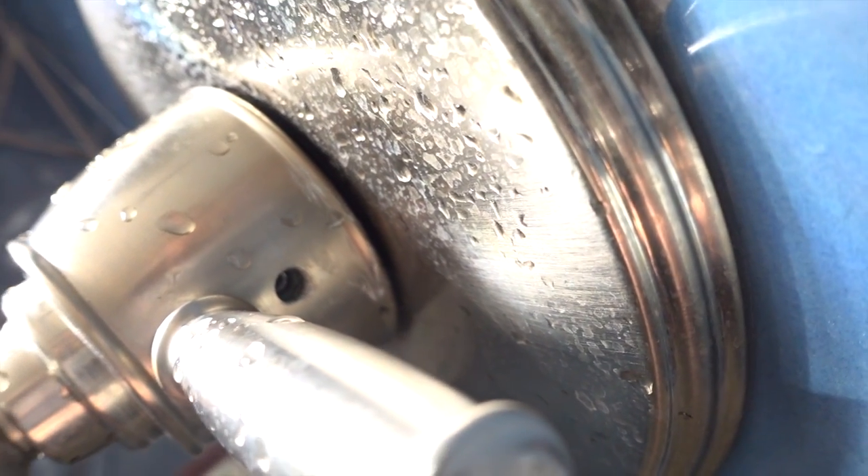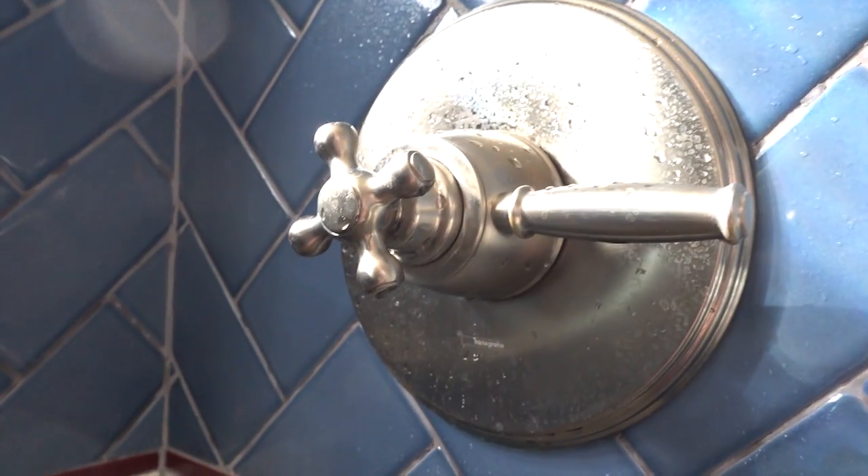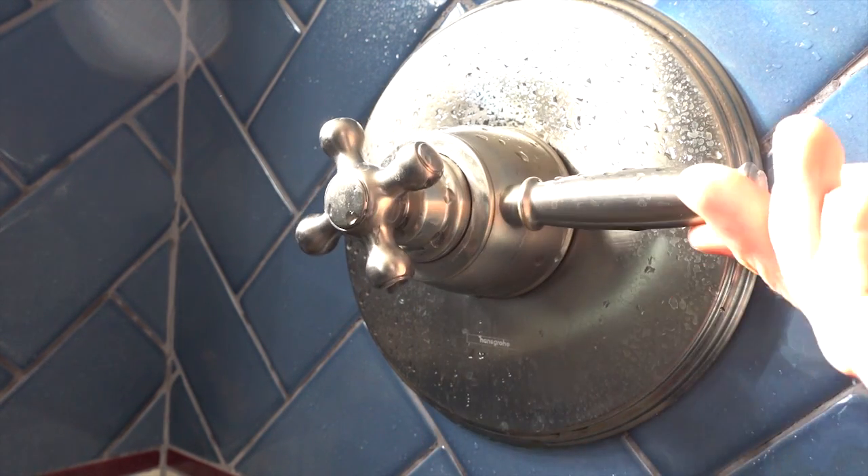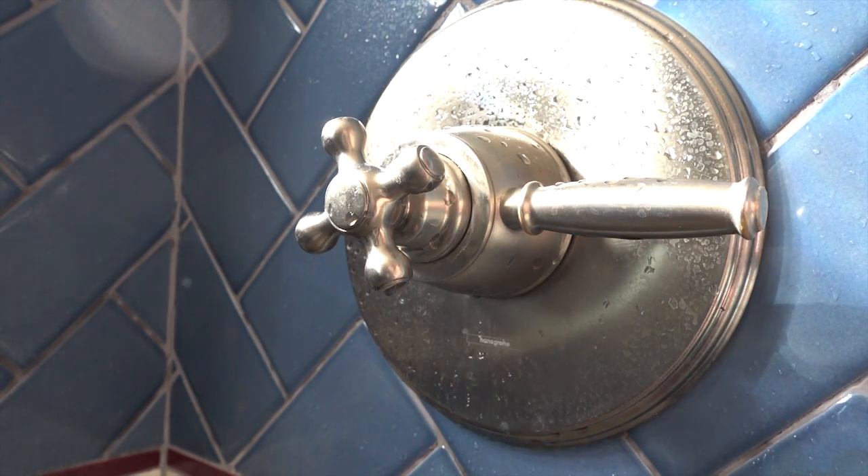Right there you'll see that's a 3mm Allen wrench, and I've turned the water off. You don't have to for this — it's just a little easier. That's my water off, this is my water on, so it's a little easier for me to get to that Allen.